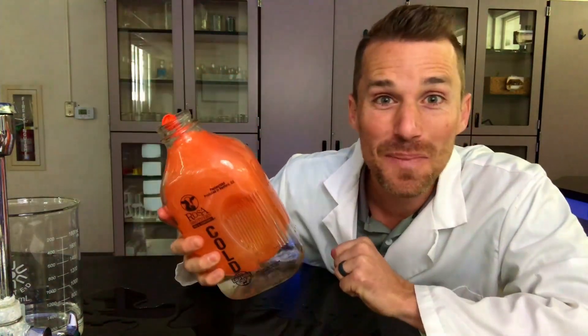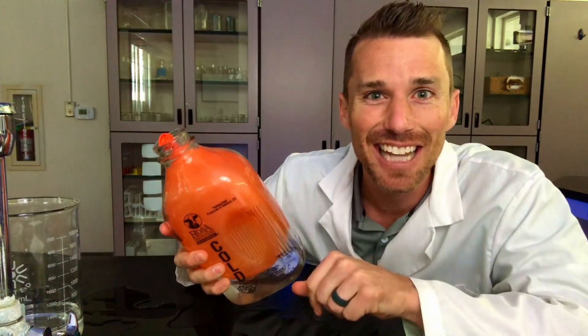Water balloon in a jar — how would you put a water balloon in a jar? Let me know in the comments. I'll see you in the lab soon. If you enjoyed this experiment, please hit that like.